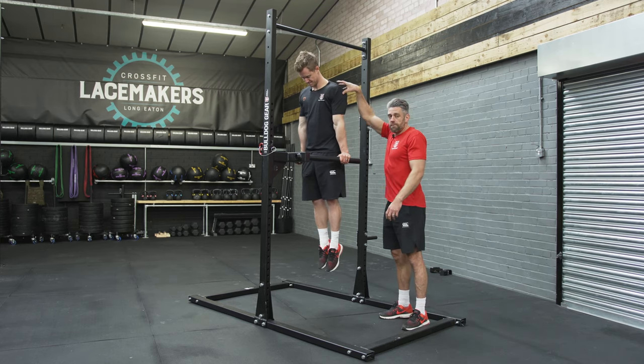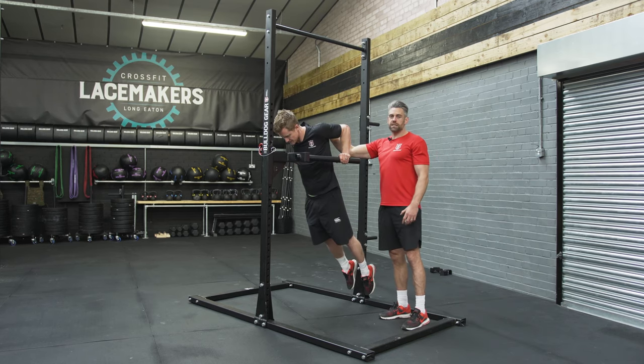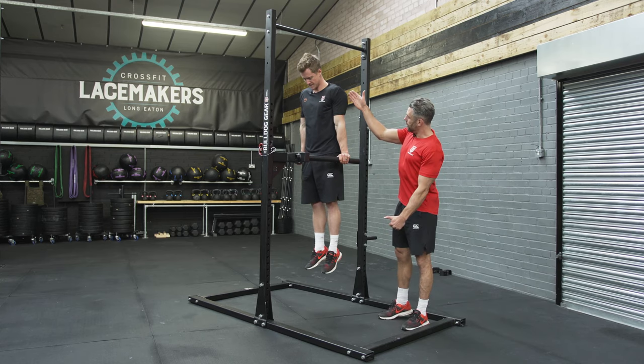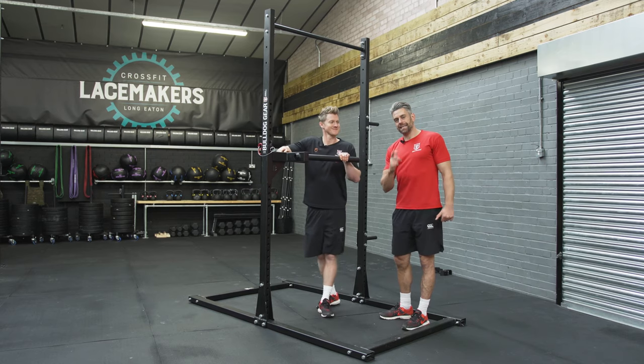He drives force down creating a nice bit of tension through the shoulder blades. He's squeezing the shoulder blades backwards at the bottom, elbows are pointing back, shoulders staying away from those ears. The whole time the body stays on that nice straight line — and that is how you do the perfect dip.